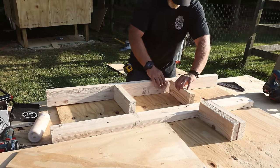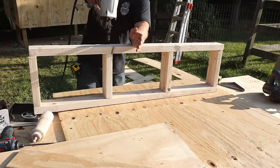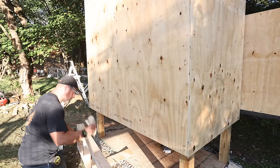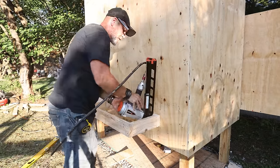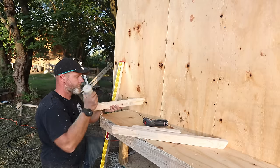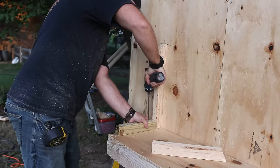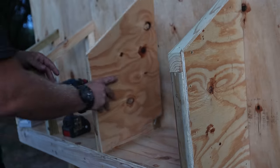To build the nesting boxes so my chicks have somewhere to lay my omelets, I'm building the base like a regular wall and then securing it to the coop with glue and nails. Once I have the platform done I can build the separations out of 2x2s and sheet them with plywood for a little privacy for the ladies.